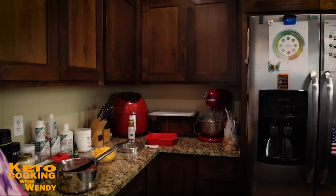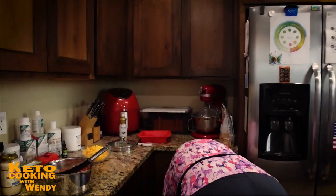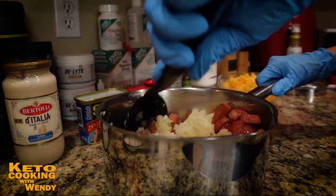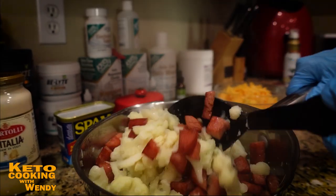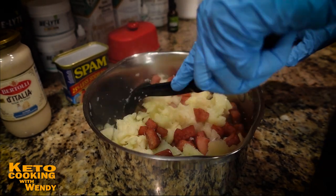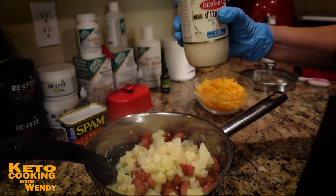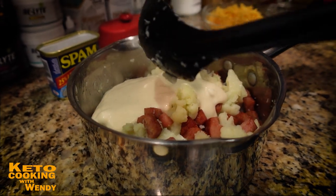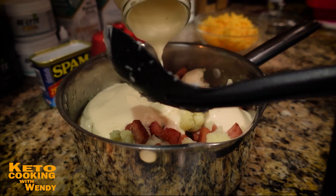I want to stir everything together and give it a nice toss. That's going to be good — I am excited. Now I want to add the Alfredo sauce. I started thinking half, but we're going for the whole thing. We're going for it!